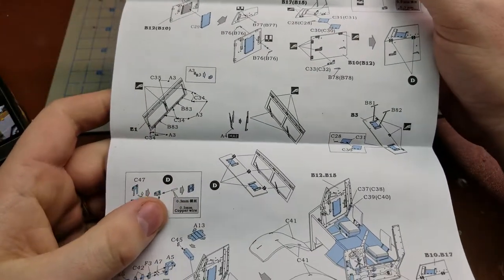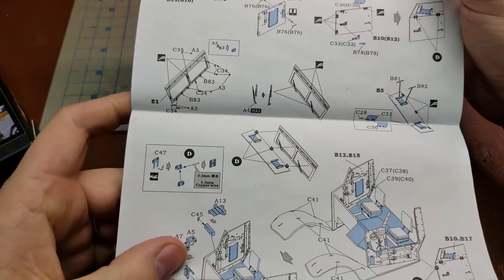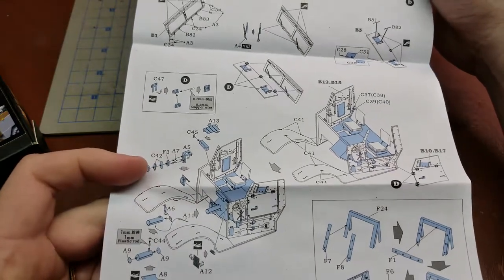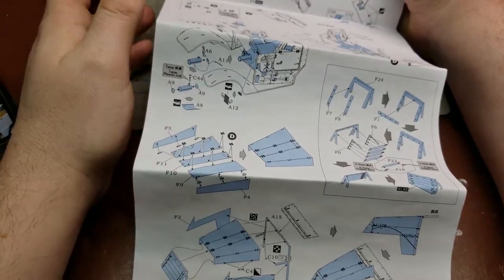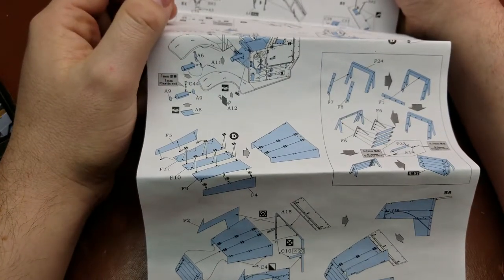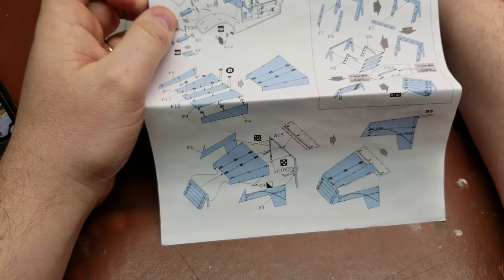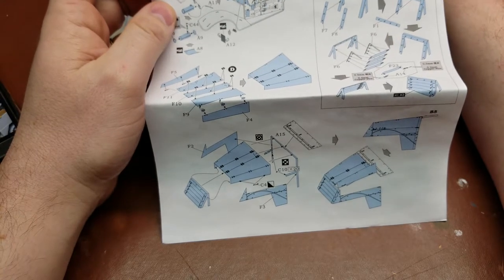Front windscreen, armor plating, and slides for the armor plating on the windscreen. Then the actual front hood, which is entirely comprised of photo etch, so it can actually be bent up or set up in a way to display it open.